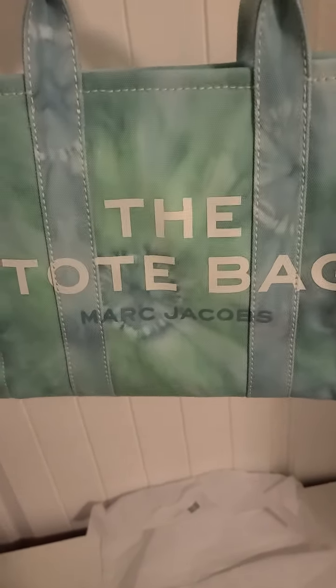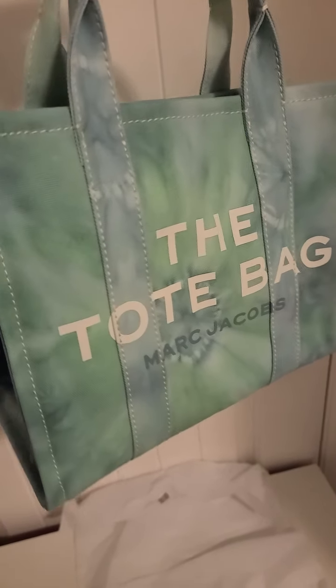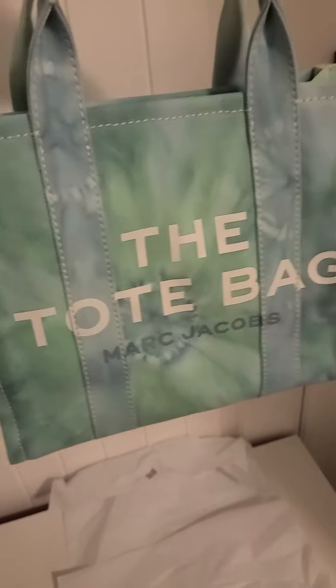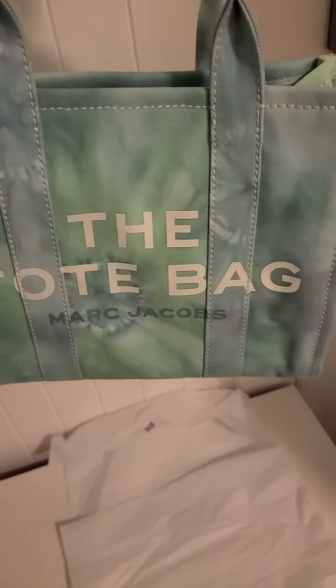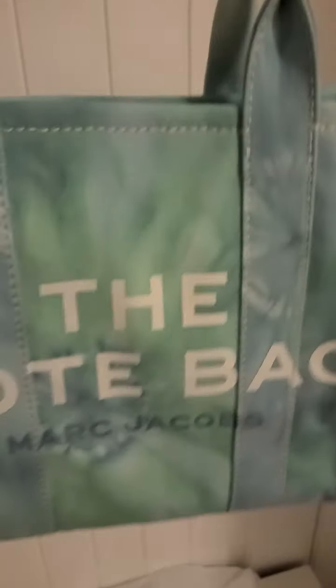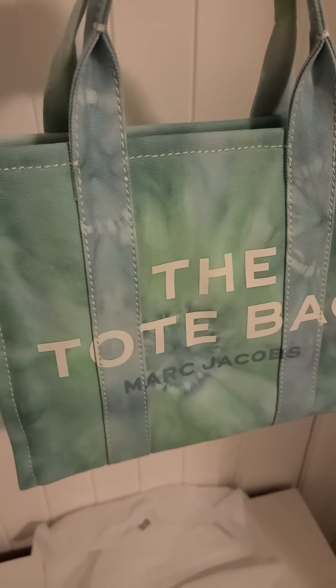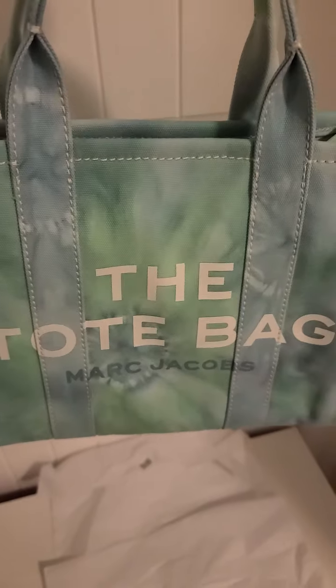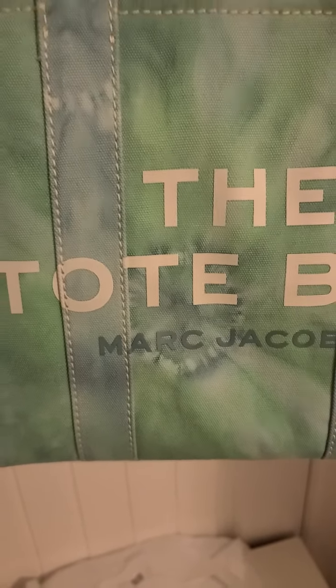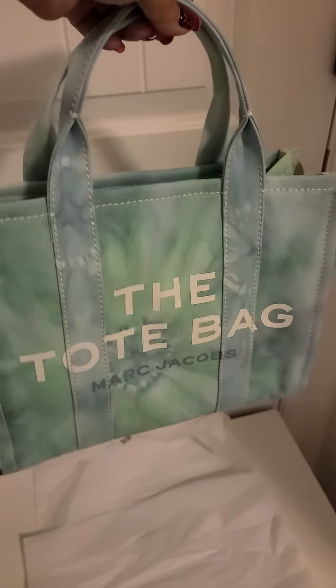I just love this color placement. I was in Nordstrom and the sales associate brought a few from the back for me to pick from, because the ones on the floor — the store models — were more of a green or mint green color. They didn't have much of the blue and purples in them. I like the way this blotch right there by the Marc Jacobs logo is showing up.